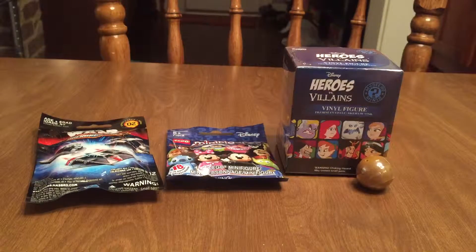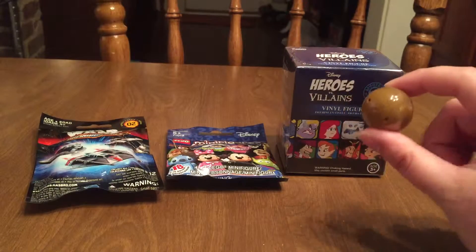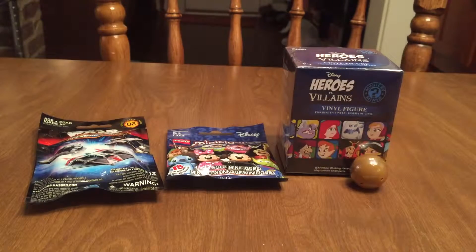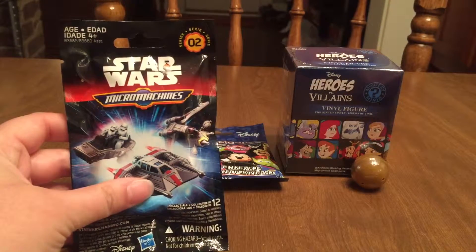Hey and welcome back to Blind Bags with Lauren, this is episode 4. Today we're going to open a couple of Disney figures, some Star Wars, and another one of those little fossil friends. These little guys, if y'all remember back from episode 2, are the little dinosaurs that came in the little 50-cent things that I found at a store. Got another one of the series 2 Star Wars micro machines.